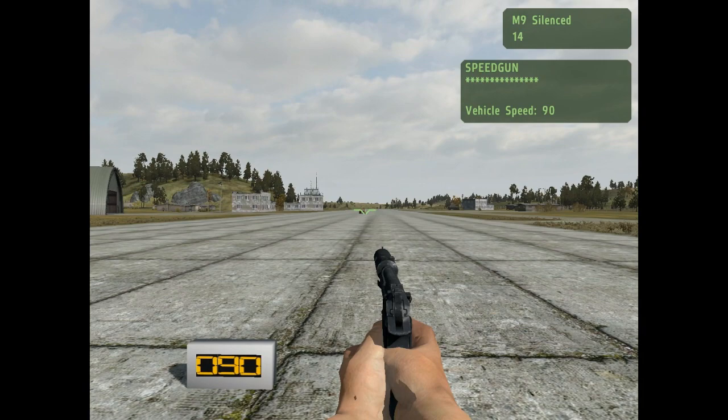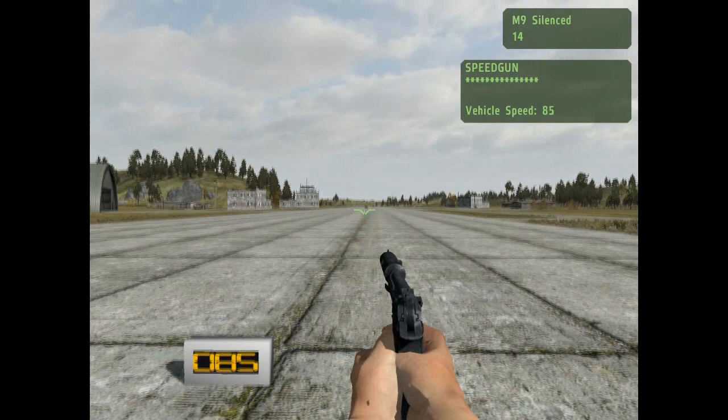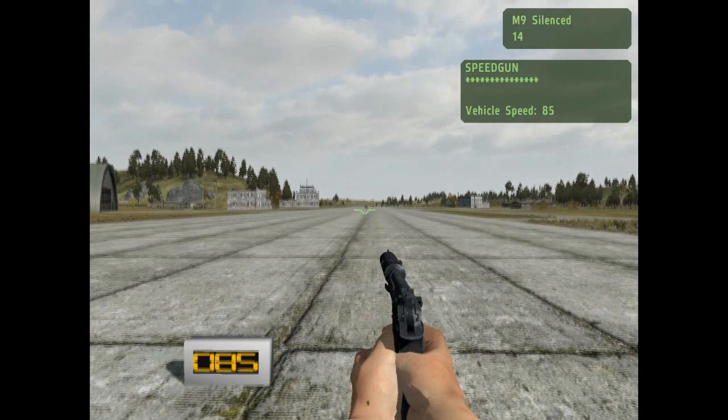Basically you'll fire the speed gun — this is just an M9 at the moment — and point it at the car, and as you can see the display at the bottom left updates according to speed. If I pull it away it will freeze on there, and then put it back and it will go to the speed. Now the hint won't be there, that's just for debugging purposes.